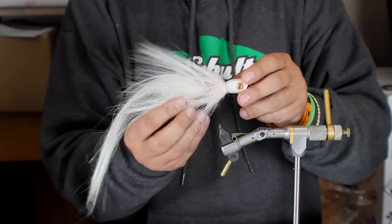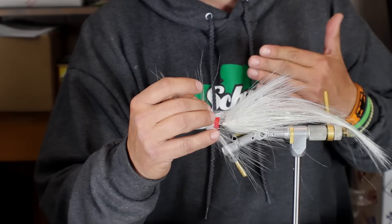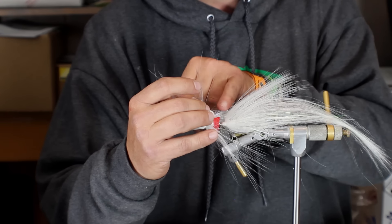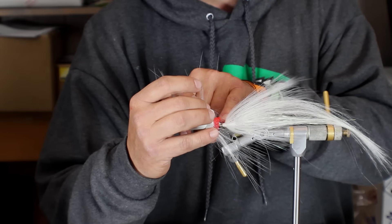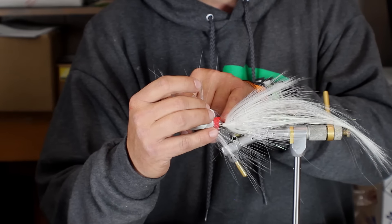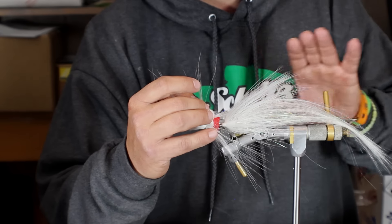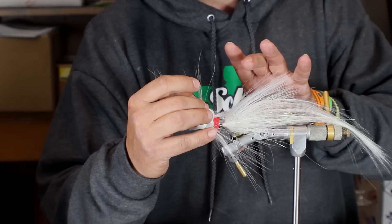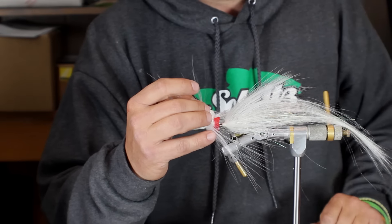Being that it's a synthetic, and a lot of synthetics are slick, you'd have to really be careful on how you build your tapers with your thread wraps in front of the reverse tie or hollow style of tying. But if you make a nice thread taper and get the correct height that you're looking for, and take your time with it, it works quite well.